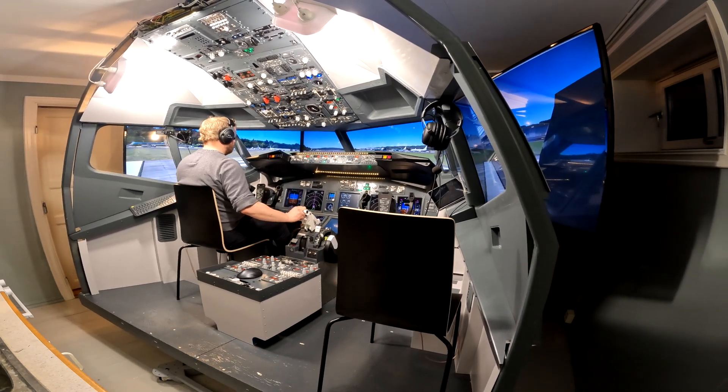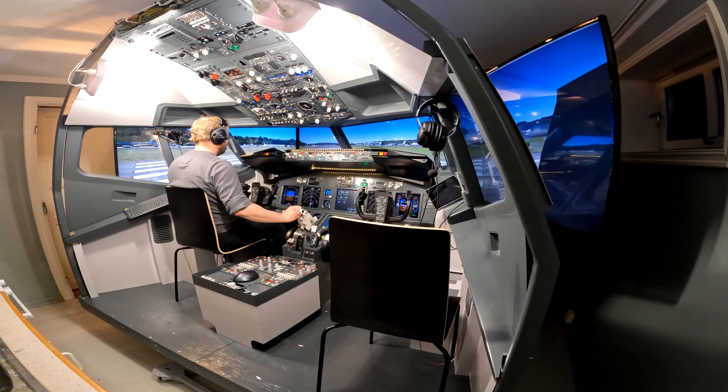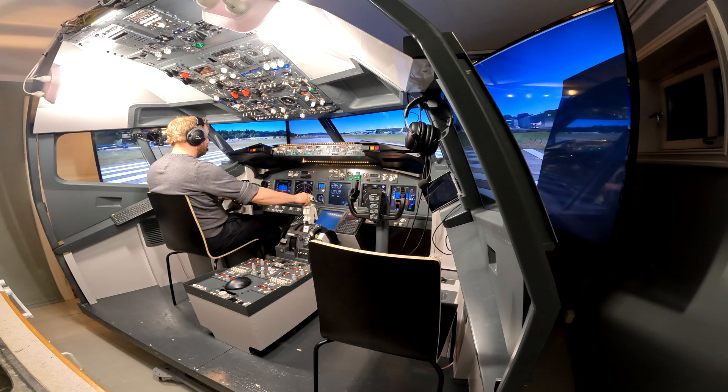Hi and welcome to this short update on the 737 motion build. For those that have not seen my previous videos on the build, the short recap is that I've built my own 2DOF motion platform for my 737 simulator. You can find the links to the previous videos in the description below.